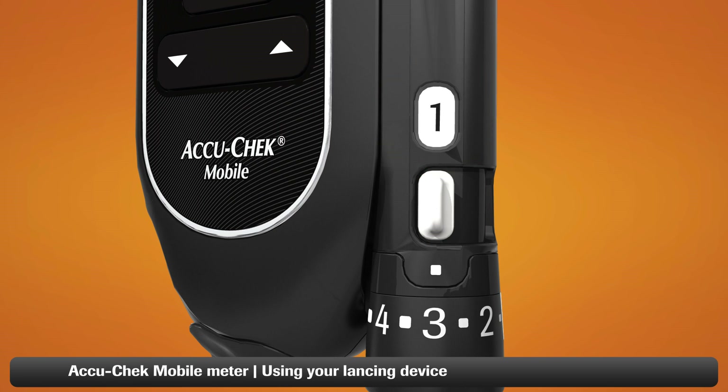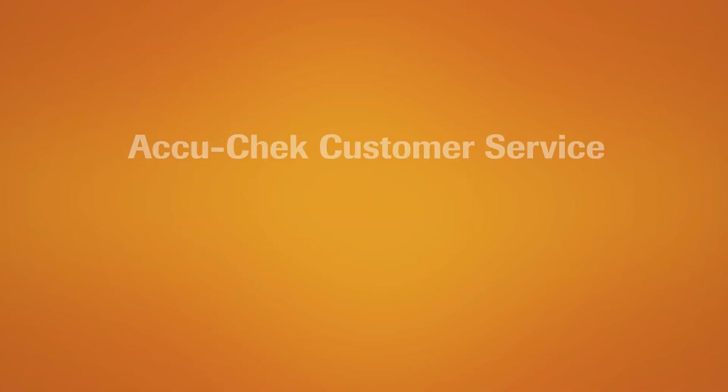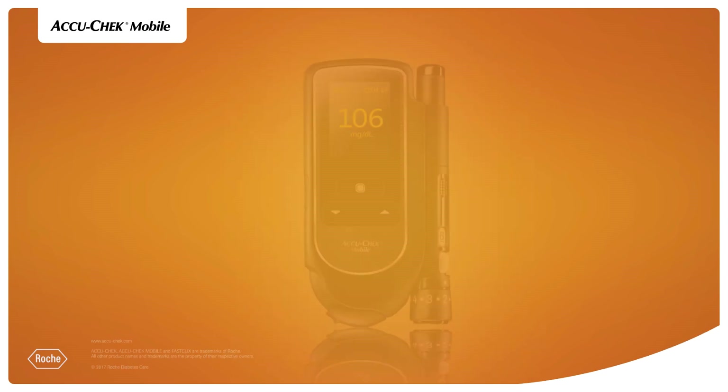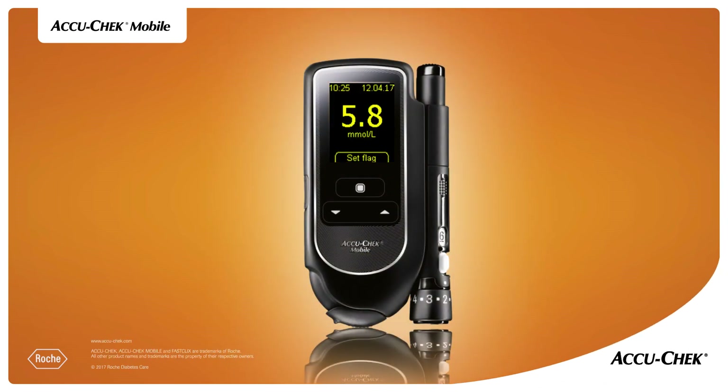You'll find more information in the user's manual that came with your meter. If you have any questions, please contact AccuCheck customer service or visit accucheck.com. Thanks again for choosing the AccuCheck Mobile Blood Glucose Monitoring System.